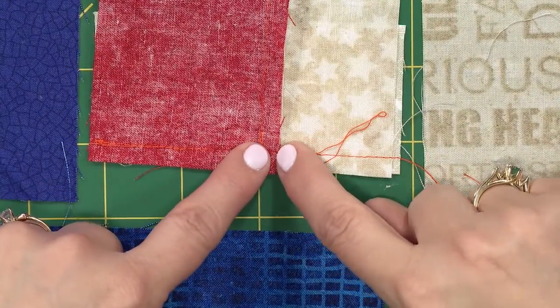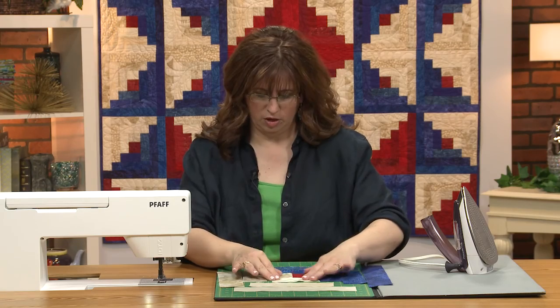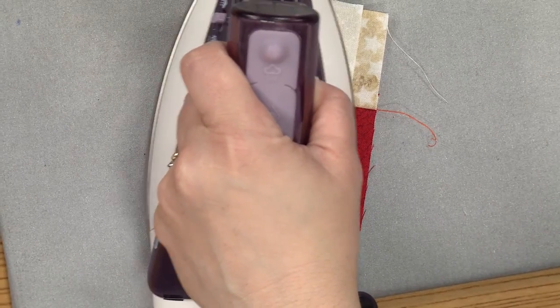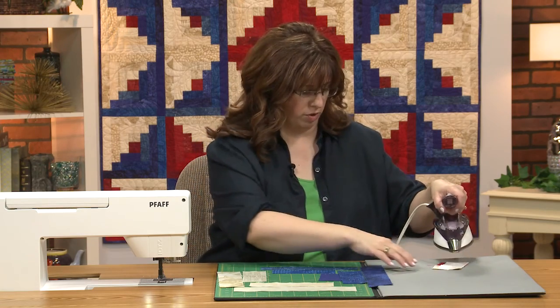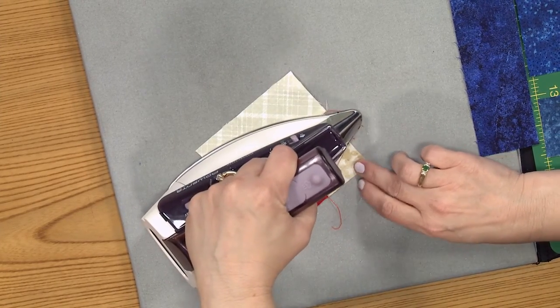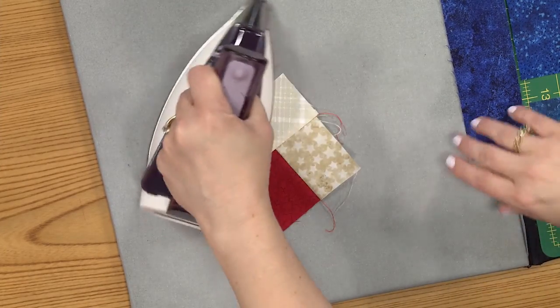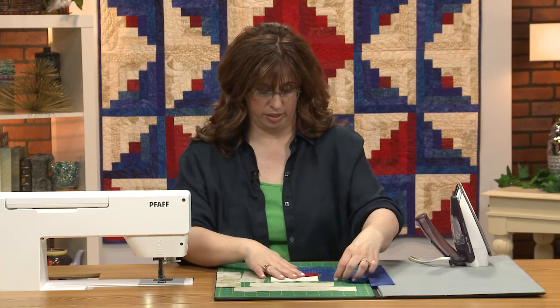If you do make a mistake — not that I ever have — you can take a little tiny clip in the seam allowance, just a little snip, and make that seam allowance go the direction it needs to go. Sometimes you can tell that the fabric you're using is rebellious and doesn't want to behave. It can be really beneficial to starch it, and also to set the seam — put that iron down for just a moment or two. It helps flatten the thread and tells the fabric this is the way you're going to go.